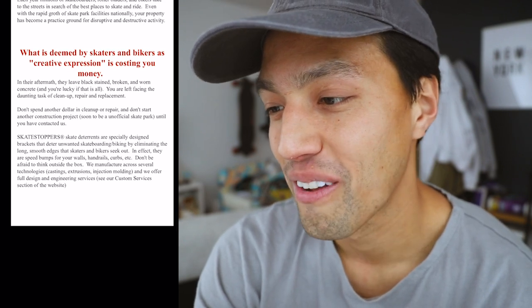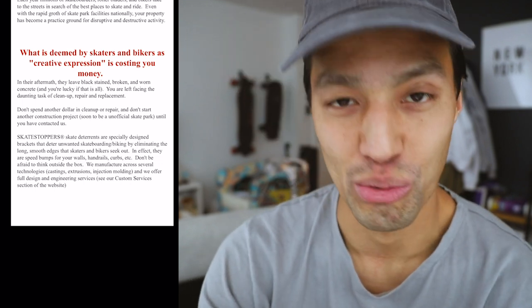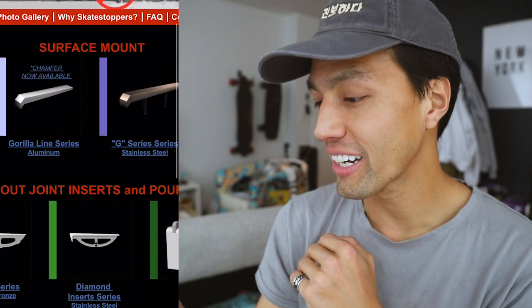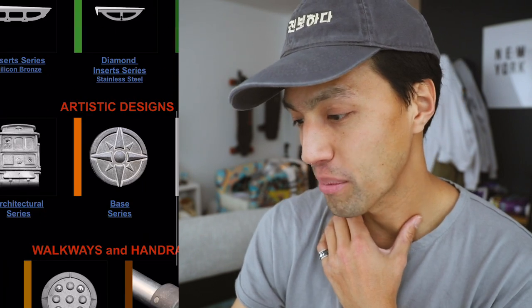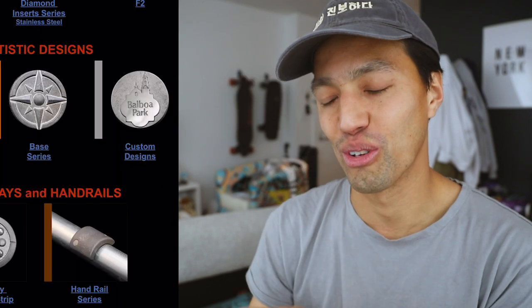The website continues: 'Don't spend another dollar on cleanup or repair and don't start another construction project soon to be an unofficial skate park until you have contacted us — Skate Stoppers.' There's a rumor that Skate Stoppers was started by a skateboarder — I don't know if I could believe that. They have the FAFR series — some of these really lock into the ledge. They have aluminum ones which you can't grind past. Then there's the architectural series, which is cool, but people can grind through those.